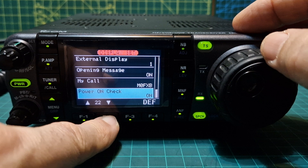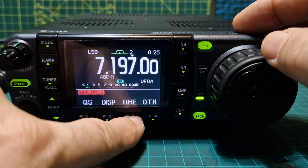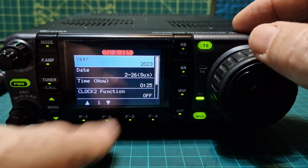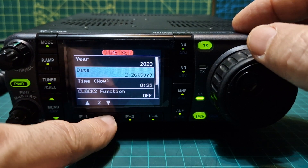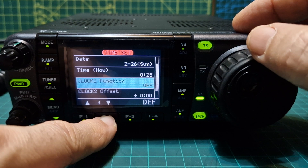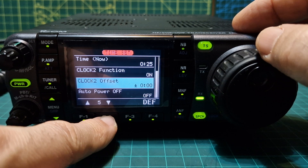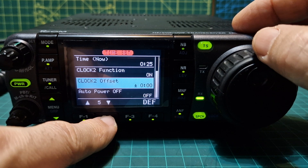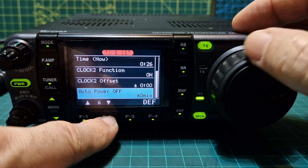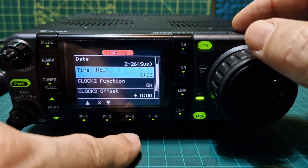Power on check — that's everything in that menu. Now let's hit the time menu. We've got year, date, and time which we need to reset. Clock function — I'll turn that on. Clock offset, not sure if there is one at the moment. Auto power off — I like that on, about an hour. There's a clock displayed now.